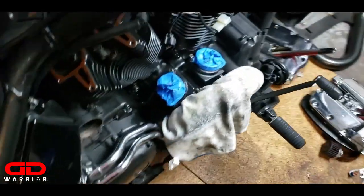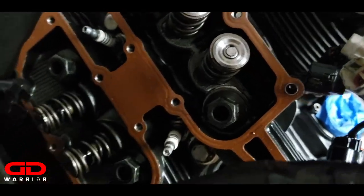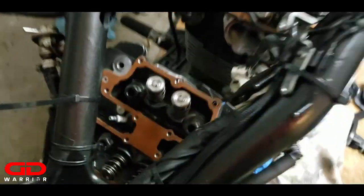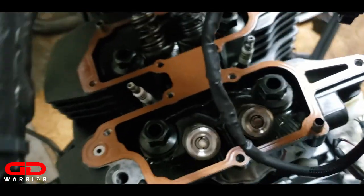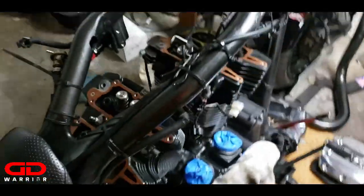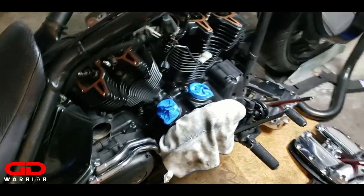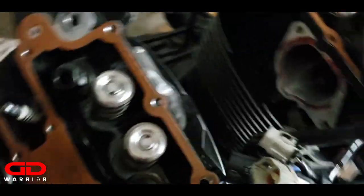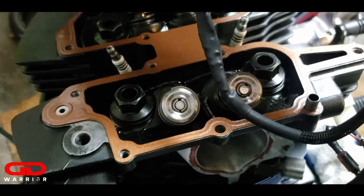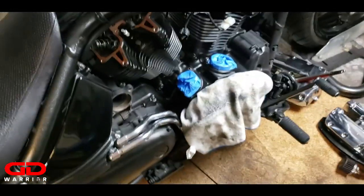We have torqued down the nuts and now we put our gasket back in. That brown stuff is copper gasket sealant - high temperature copper gasket sealant. It helps you reuse your old metal gaskets. As long as they're in good condition and you clean them up nicely, you can spray these on and reuse them.